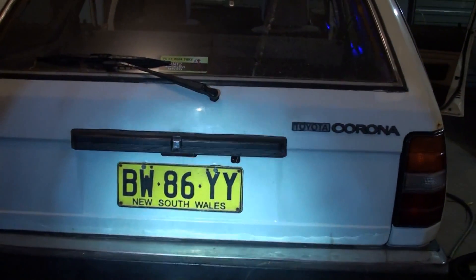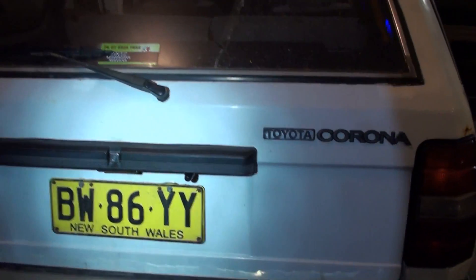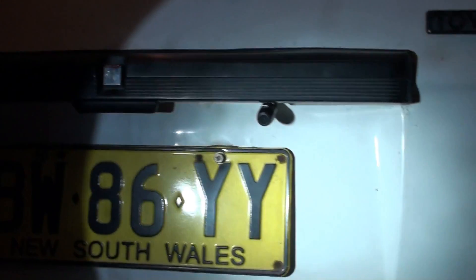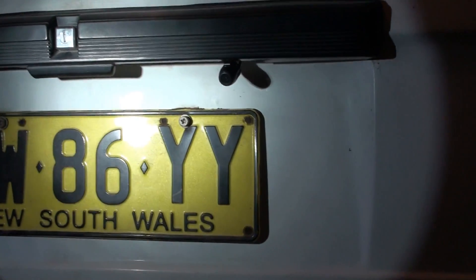Six hours later — literally — we now have a camera and speaker wires run. Without the speaker wires I might have saved an hour or two, but still. When I'm at work a camera install on something like a VX Commodore is about an hour job. It's kind of dark in here but the lux on this camera is pretty good.